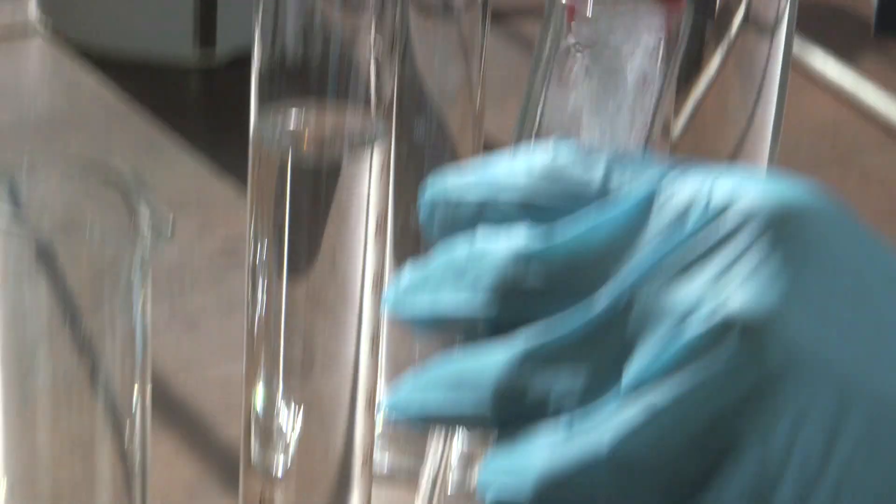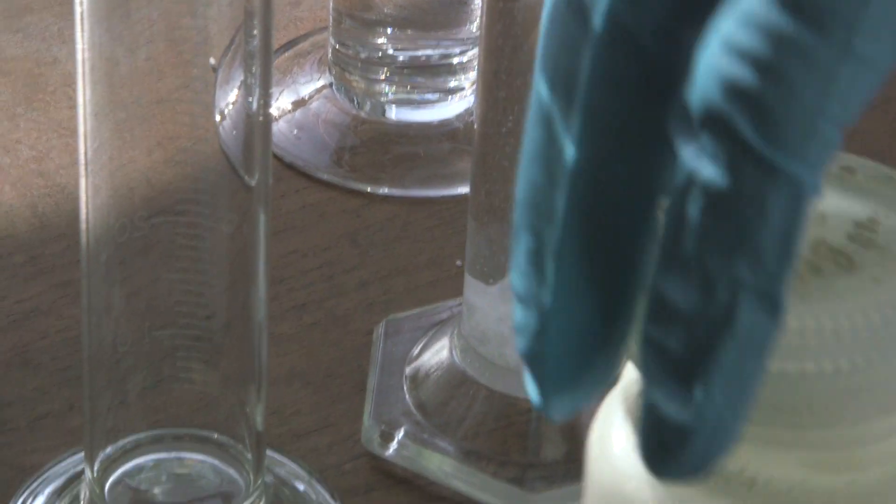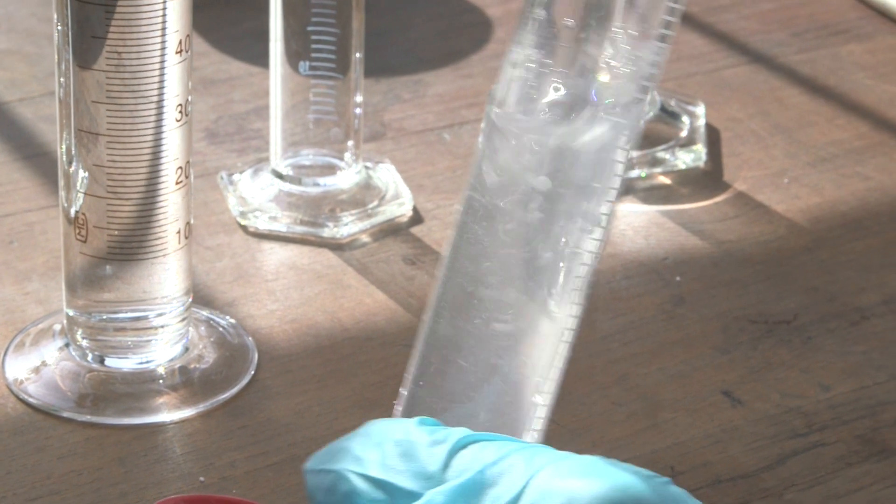So I looked up some recipes and it talked about controlled pH precipitation of the compound, but we thought we'd just try it without controlling anything.